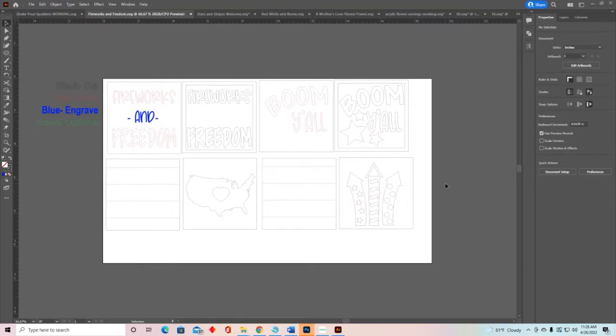Let me show you now what those different lines do. Back to the wood. This is one of the little signs that goes in the leaning ladder frame. Your cut lines — those will be in black — cut the outside of your sign. It's also going to cut out the little shapes. So the heart is actually cut out right in the middle of my United States. Then you can paint this one color and this another color. That is what the cut lines do — they cut completely through the wood and give you your shapes.